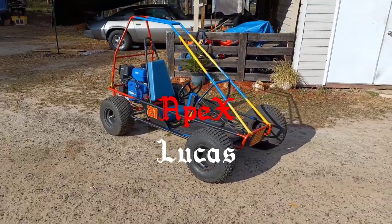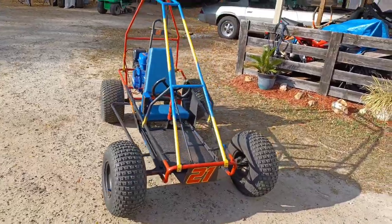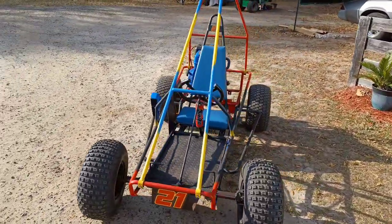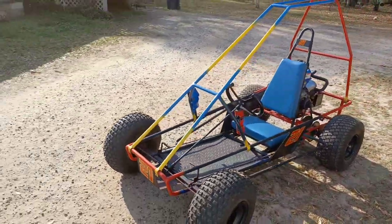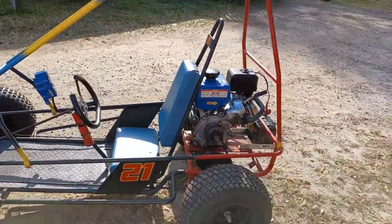Welcome back to the channel guys. In today's video I'm going to be showing you my new go-kart that I recently just got. This is the overview of it. It is a decent sized go-kart, as you can tell. It has no suspension on it yet, so it is a pretty rough ride.